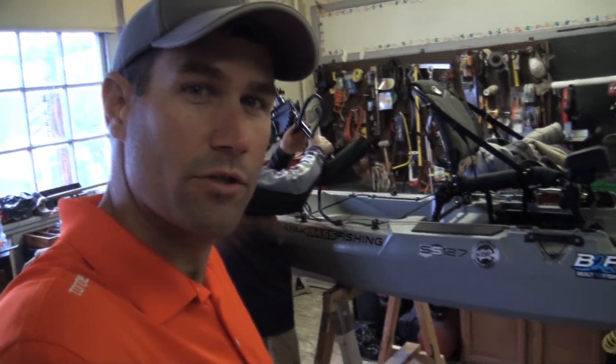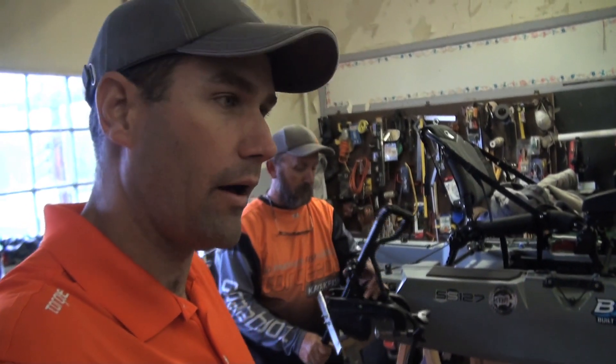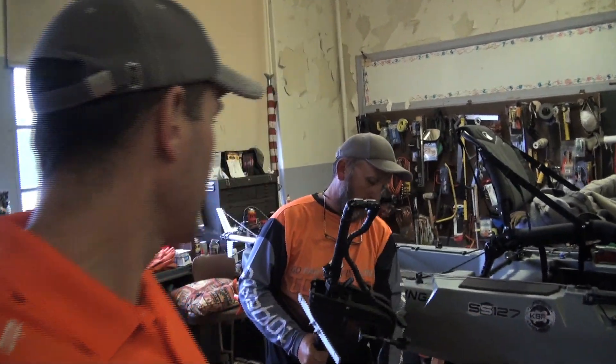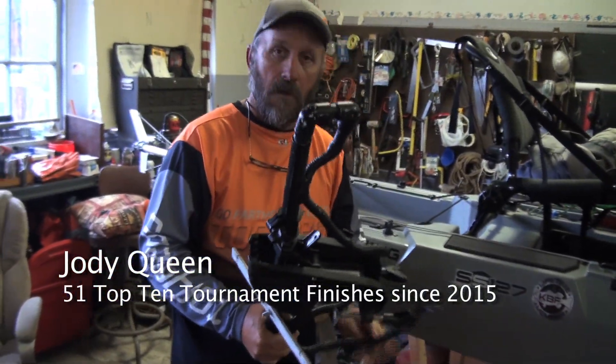I'm in Bluefield, West Virginia today with Jody Queen. When I started kayak fishing with a motor, I went straight to using a torpedo - not everyone starts there. Some folks start with the traditional trolling motor and then eventually go with a torpedo. Jody's got his original one here that he started with, and he's going to tell you a little bit about the differences between the two.